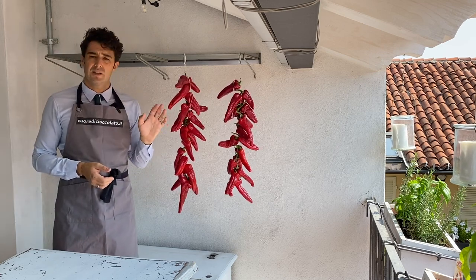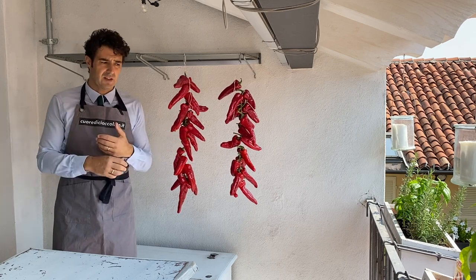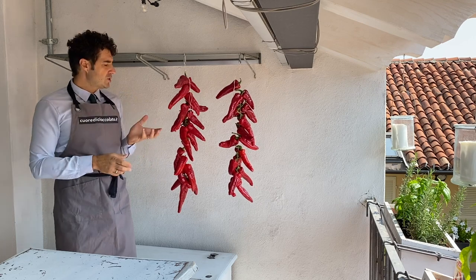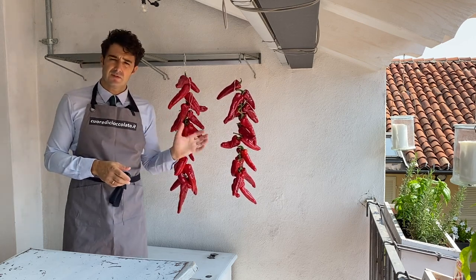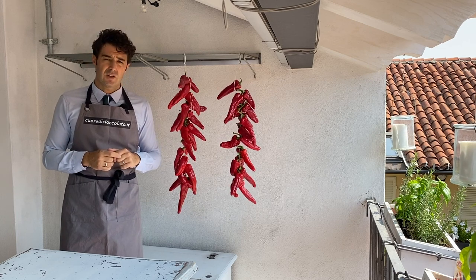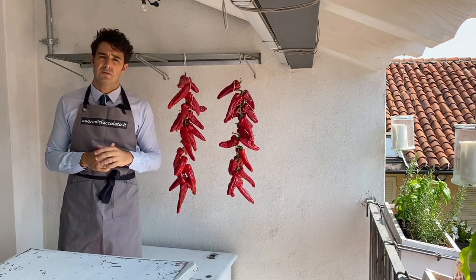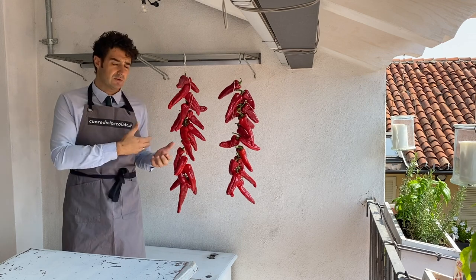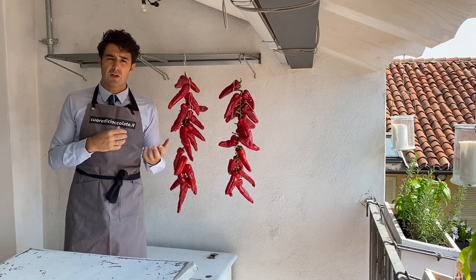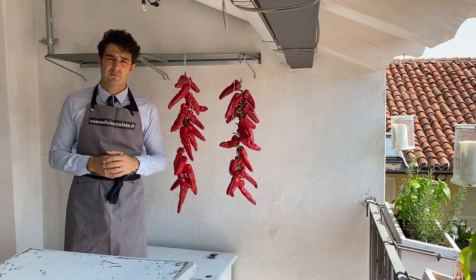How long do you need to wait until they're ready? I don't know - different country, different weather, different situation. Now I'll check how many grams they are, and next time I go ahead with the video and show you how they are going, I'll tell you how many grams they lose in how many days. See you soon!